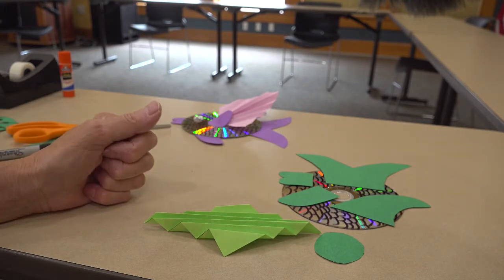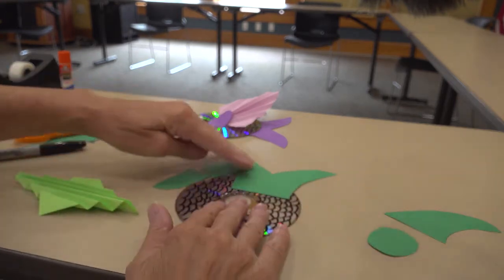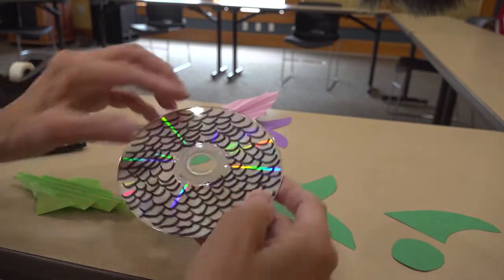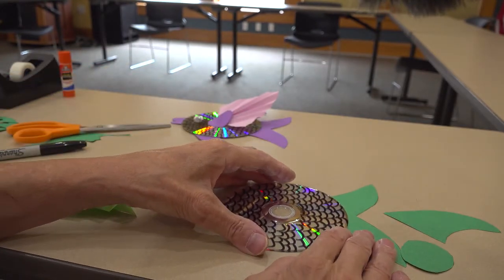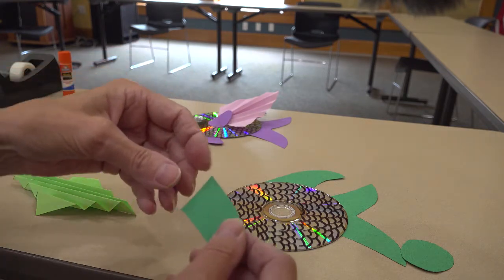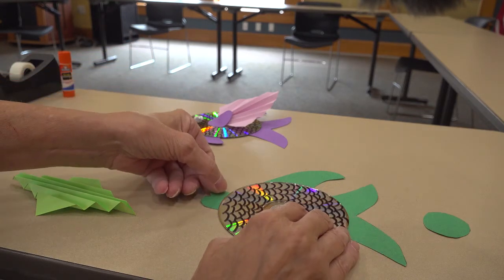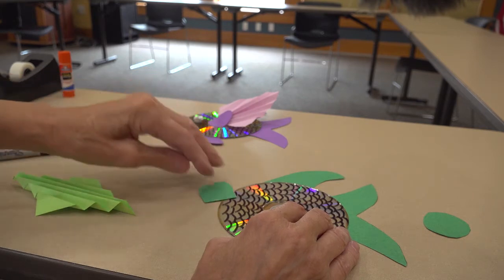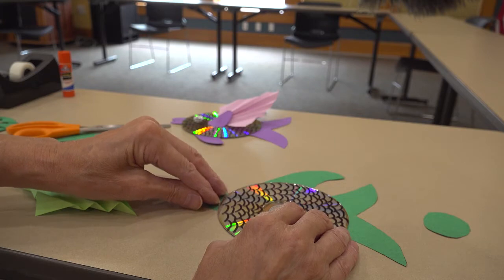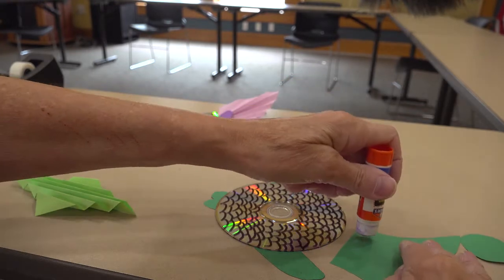Now that we have all of our parts ready, we're ready to assemble our fish. Place your disc and your fish parts, and assemble them where you think they look the best. Save your circle part for a little bit later. Carefully grab your glue stick and glue each part on.